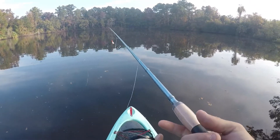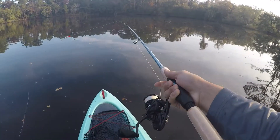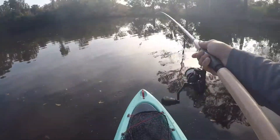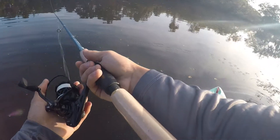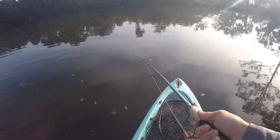KastKing Estuary paired up with the Zephyr reel. Going to throw this little thing around — might catch a jack or something. Aiming for a snook or a tarpon though.